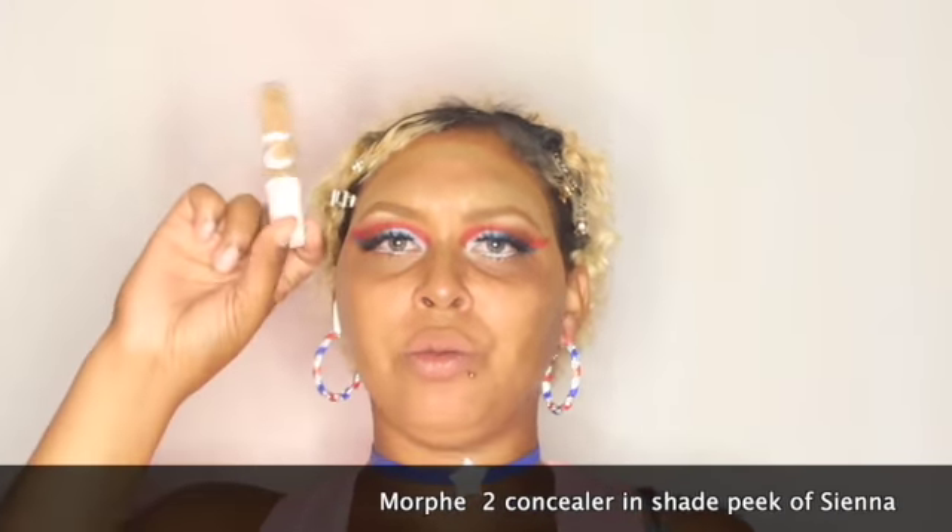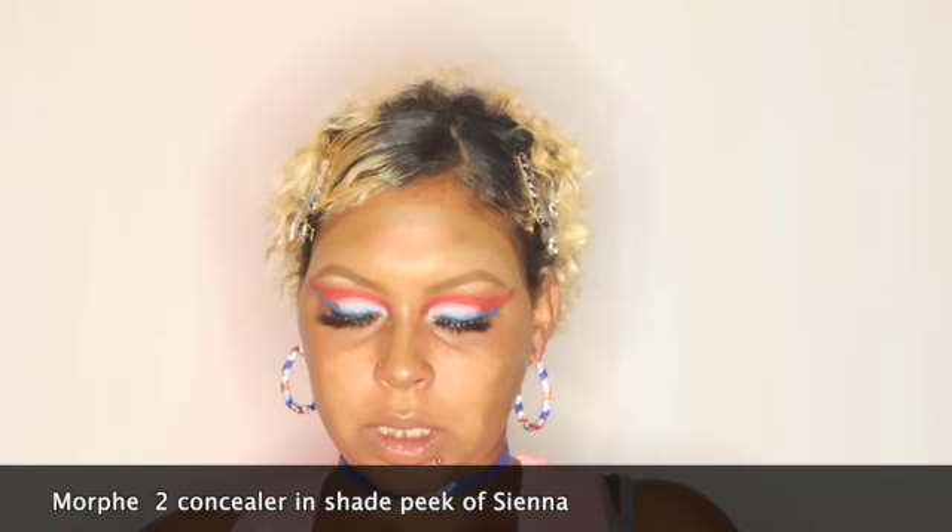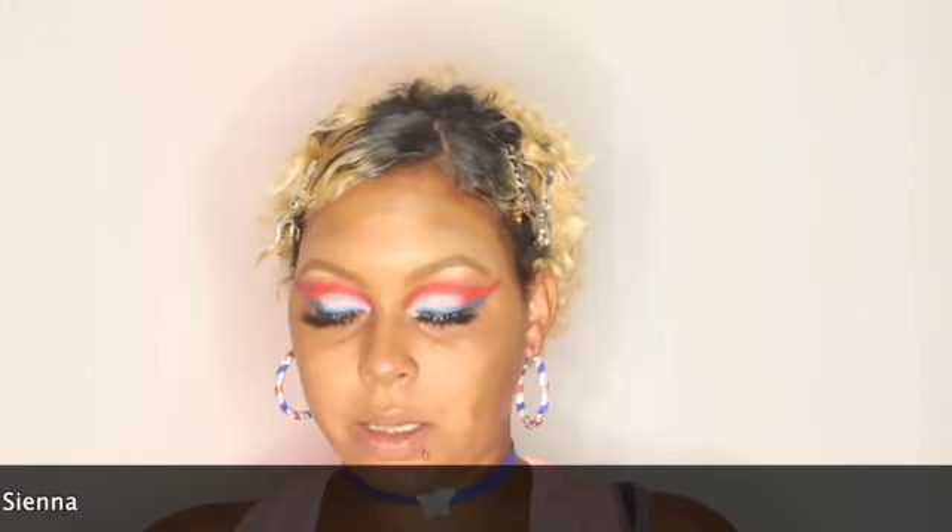Then I'm going to go ahead and take my concealer — this is the Morphe concealer, number two, in the shade Sienna Peak — and we're going to put that everywhere.